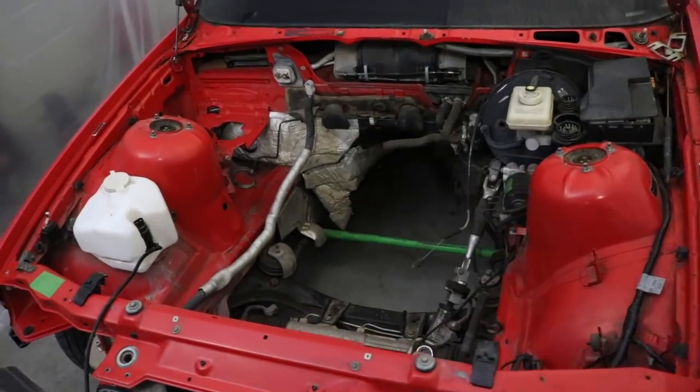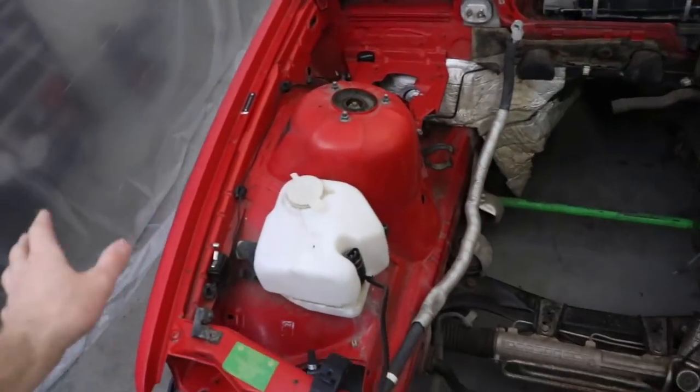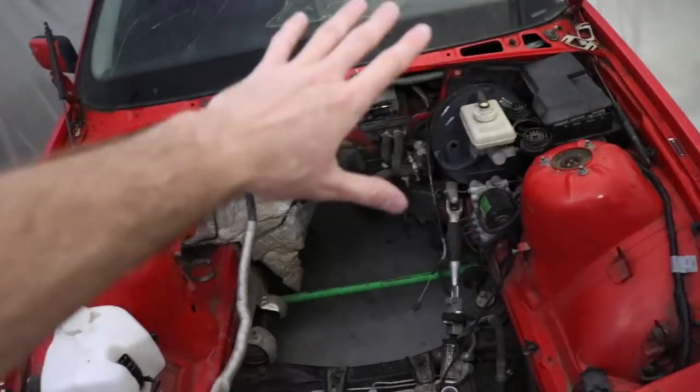I'll find the mileage one of these days when we put it all back together. Now it is time to start prepping the engine bay for paint. Initially I was going to paint the engine bay, then I decided not to, and now I think I am going to. I might as well — I'm here, everything's pretty much out, and it's a good point to clean it up and just lay a little bit of paint on it. It doesn't have to be perfect — it's not really a show car, I just want it to look kind of nice.